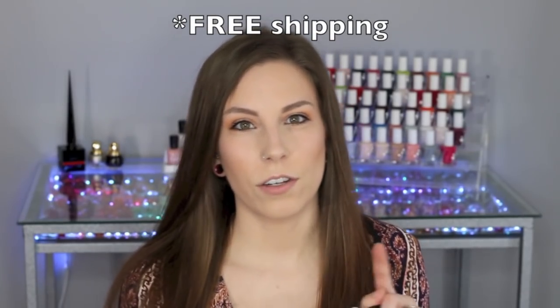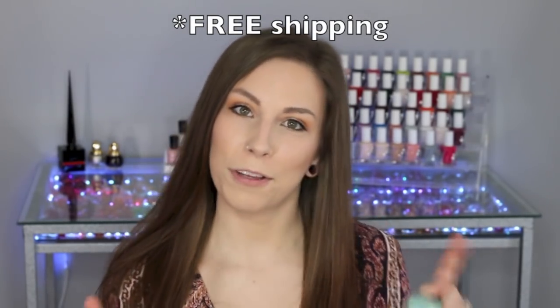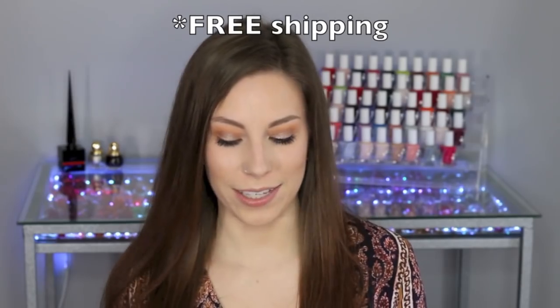Hey guys, so today I have swatches of six — not new, but new to me — Picture Polish shades. I will link Picture Polish down below so you guys can check any of these out. They ship within Australia and also have stockists so you can find where to get Picture Polish in your country. Picture Polish also offers free shipping over $119 Australian, which they told me roughly translates to $90 US. So yeah, six polishes here and I will get into the swatches.